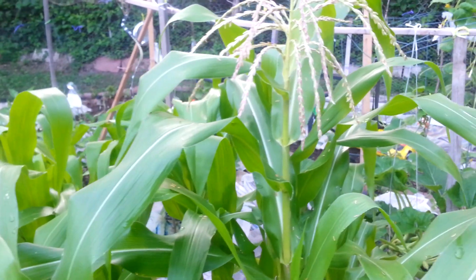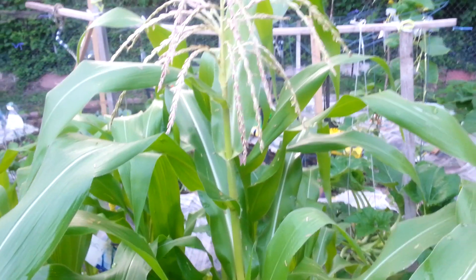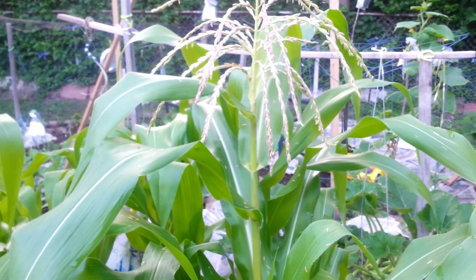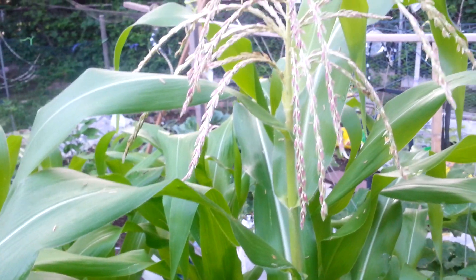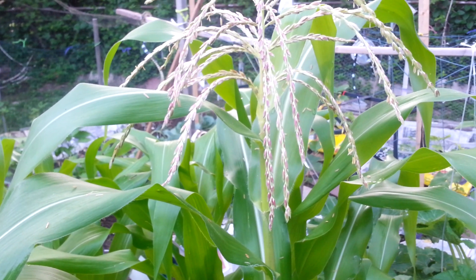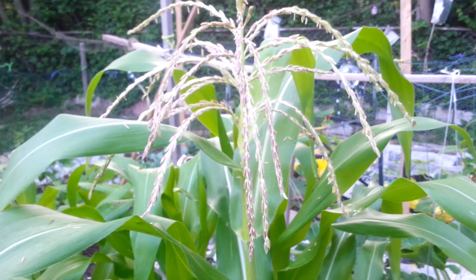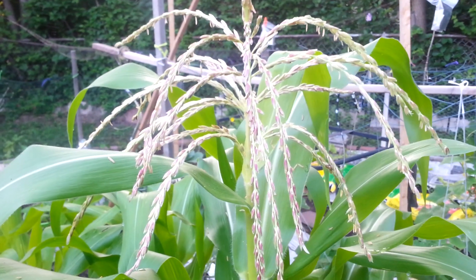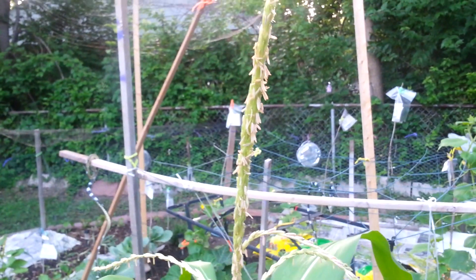Continue to water your corn until the actual ears are developed, and even then water on a regular basis. If you don't, you'll start seeing ears of corn missing some kernels — that's from inconsistent watering. You don't have to over-water or saturate it, just keep the ground nice and moist. Happy gardening — I hope you learned a lot about how to grow corn and the male pollinating part. Make sure you subscribe!